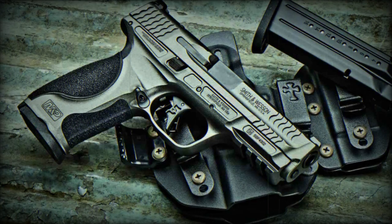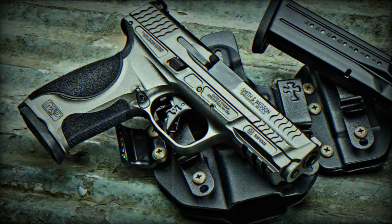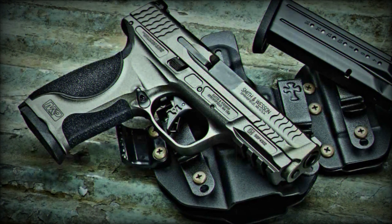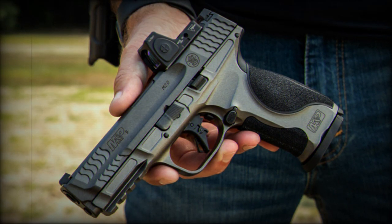Smith & Wesson announced the launch of the latest addition to their spec series line, the M&P 9 Metal M2.0. In this article, we will delve into this new arrival in the Smith & Wesson range.